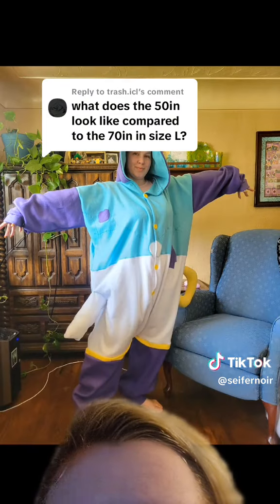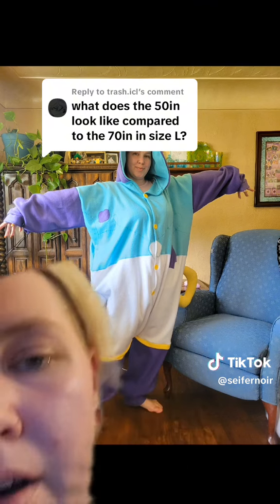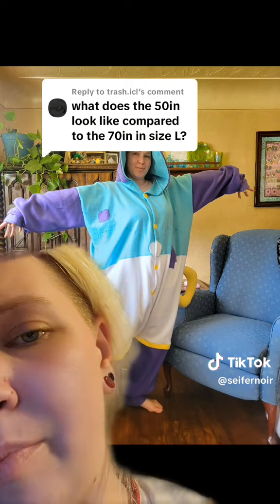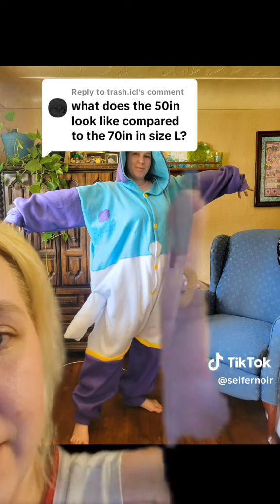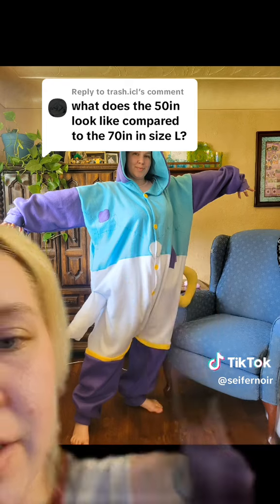And then this one is a plus size Kegu, so that does have that 70 inches there. It's kind of hard to see, but my finger doesn't want to be caught by the green screen, but you can see where my chest is compared to where the rest of the Kegu is.